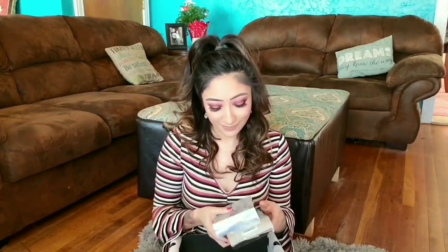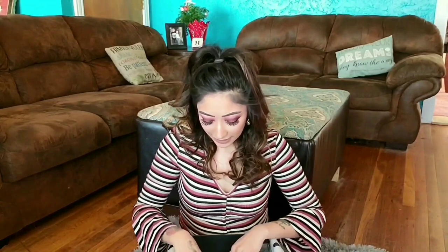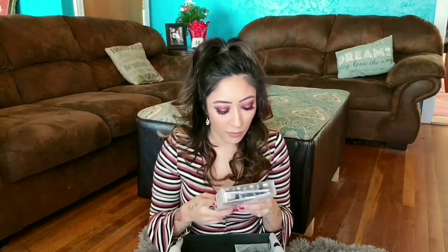They didn't just give me one — they gave me two! So it looks like this one is going in a giveaway. And they're pretty, so you're going to want to enter that giveaway.